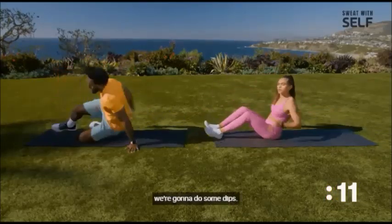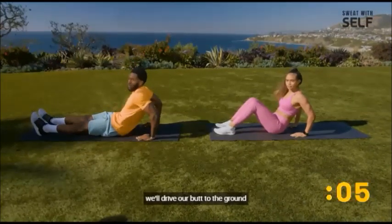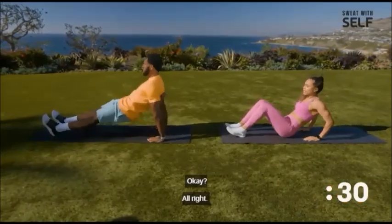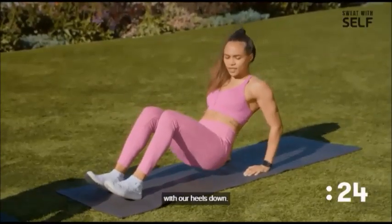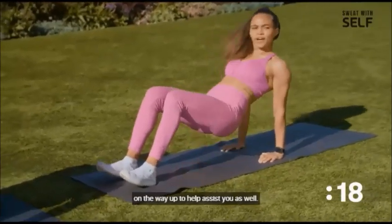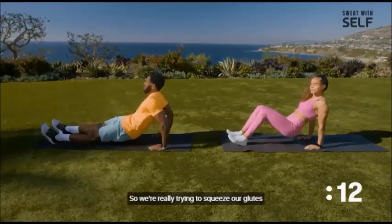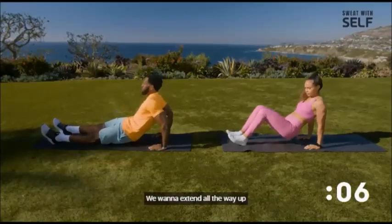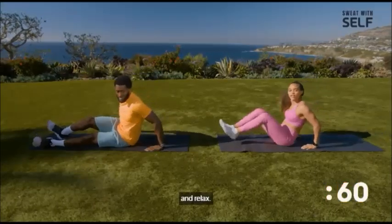For the last exercise, we're going to do some dips. We'll be straight — if you're following the full version, we'll have straight legs and drive our butt to the ground, extending up through the arms. For the modified version, we're going to have our knees bent with our heels down. If that's still too difficult, you can use those hips on the way up to assist you. Squeeze your glutes at the top and extend all the way up to feel your triceps.